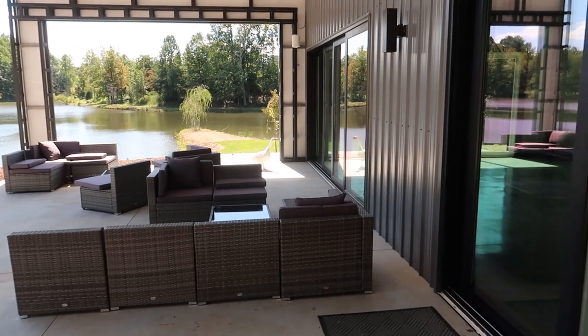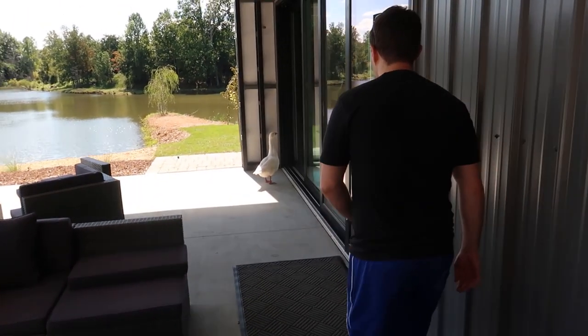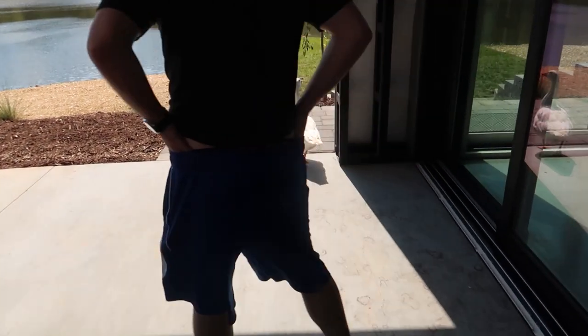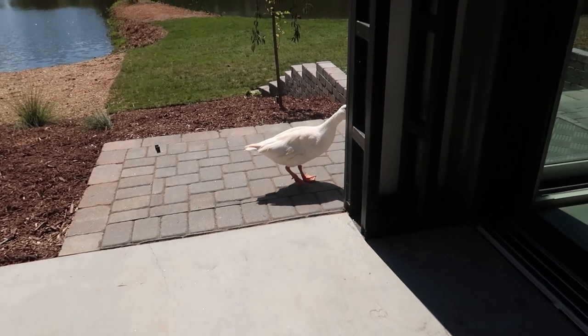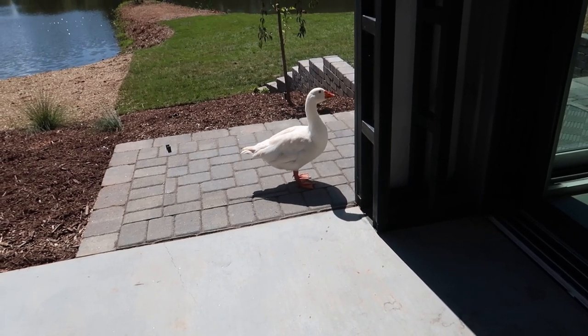I hope you guys enjoy it. Come here GG, come here GG — the goose has a name.